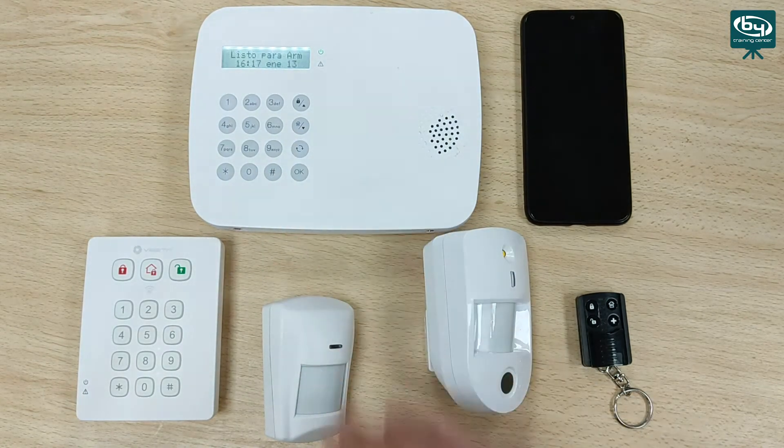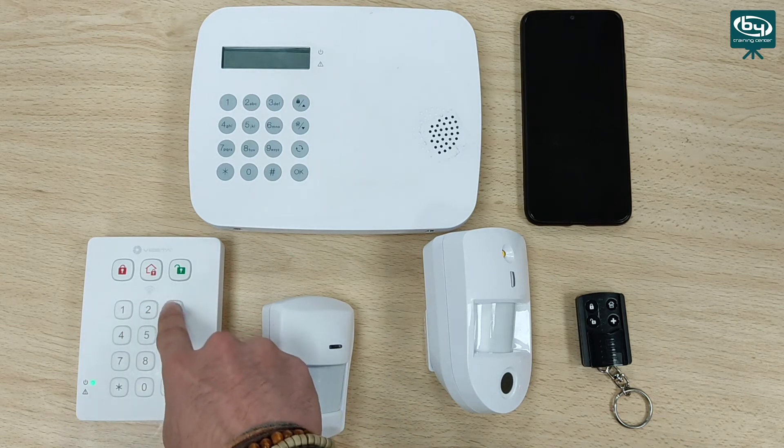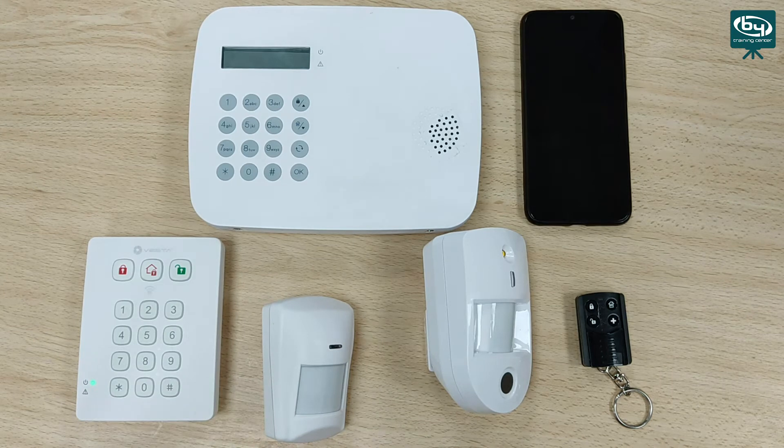We are going to carry out an arming test so you can see it from the keyboard, and a disarming from the remote so you can see how it works. I type in my user code and hit the arm button. We are arming the system. We are going to abort with the remote — we simply press disarm, the command is sent, and the exit delay is stopped.